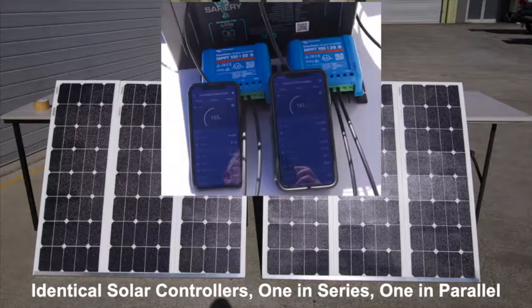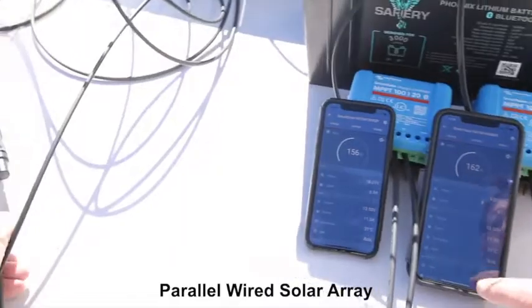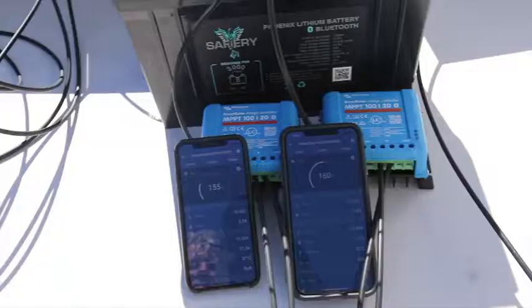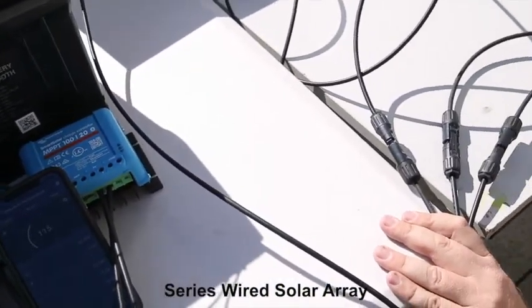Here's a comparison of two identical solar arrays — one in series and one in parallel. Each array has an identical Spictron solar controller set to exactly the same settings so that the feed to the battery is identical.